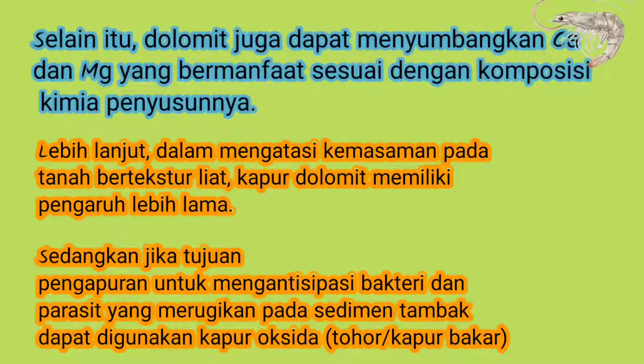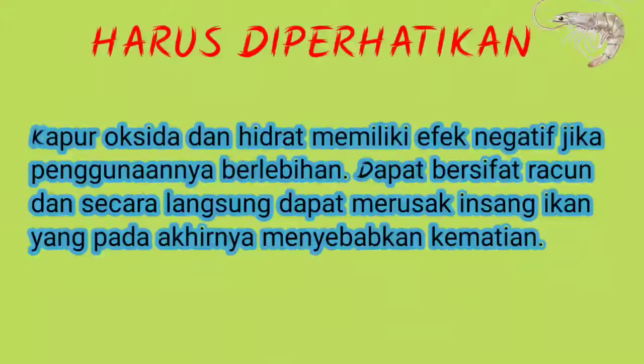Jika tujuan pengapuran untuk mengantisipasi bakteri dan parasit yang merugikan pada sedimen tambak, maka kita bisa menggunakan kapur oksida yakni kapur tohor atau kapur bakar. Kapur ini juga relatif lebih murah dibandingkan dengan kapur dolomit. Namun harus diperhatikan bahwa kapur oksida dan hidrat memiliki efek negatif jika penggunaannya berlebihan: dapat bersifat racun atau toksik dan secara langsung dapat merusak insang ikan yang pada akhirnya menyebabkan kematian.